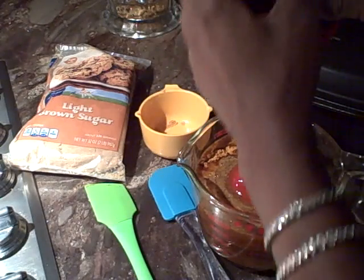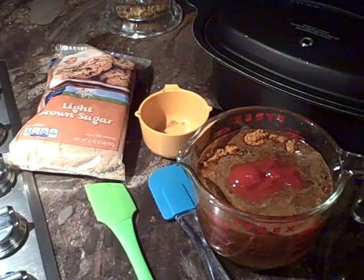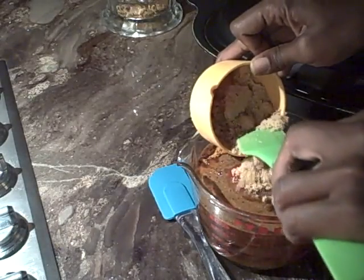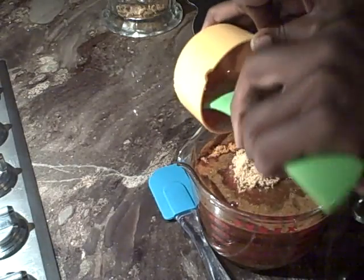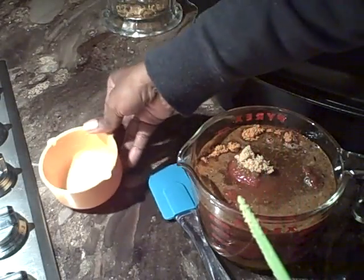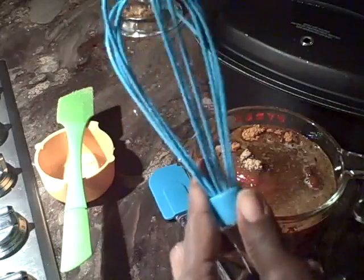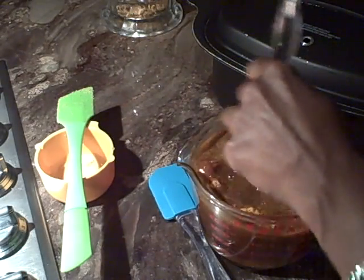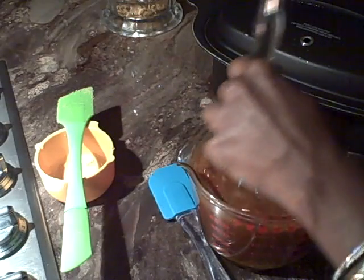Let me get my whisk — I think a whisk would probably be easier to mix this up with. When it says packed brown sugar, you always want to make sure that it's packed because the measuring consistency will be different if you don't pack it. Once you pack the brown sugar inside of your measuring cup, it becomes a different quantity amount, so you want to be cognizant about that. Now I'm going to blend this a little bit and then add the extra cup.